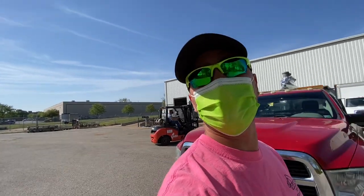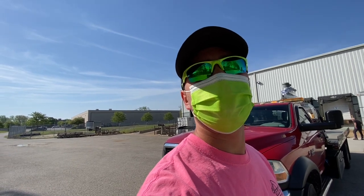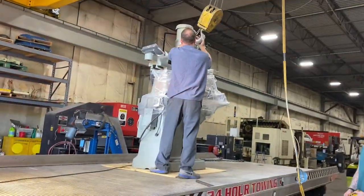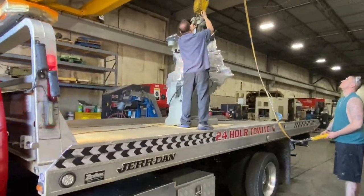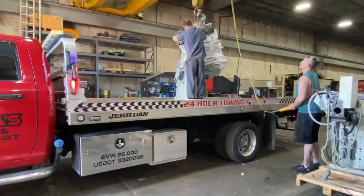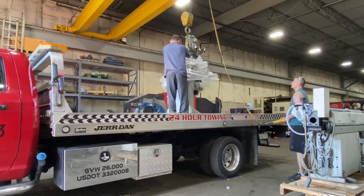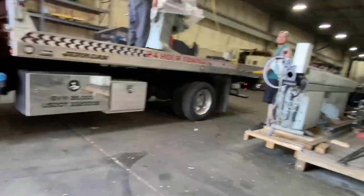Gianna's Towing — please like and subscribe. Sometimes it's as easy as you just got to show up with a truck, and they do all the work and you get paid. Thank you guys for liking and subscribing. Gianna's Towing out. Just drive out — okay, thank you guys, have a good one.